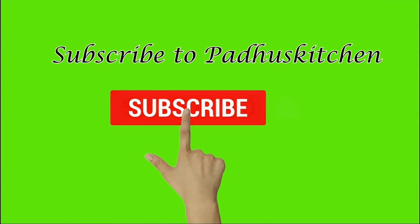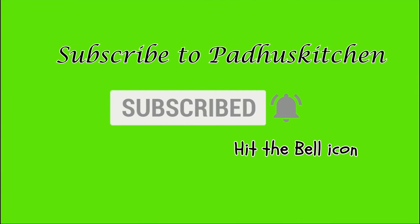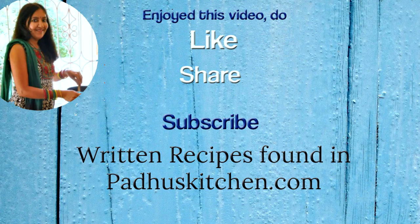I am happy to help. Hope you enjoyed this video. Do not forget to subscribe to Paddu's Kitchen and click the bell icon so that you will get notified every time I post a video. Do share this video with your family and friends. Thank you!